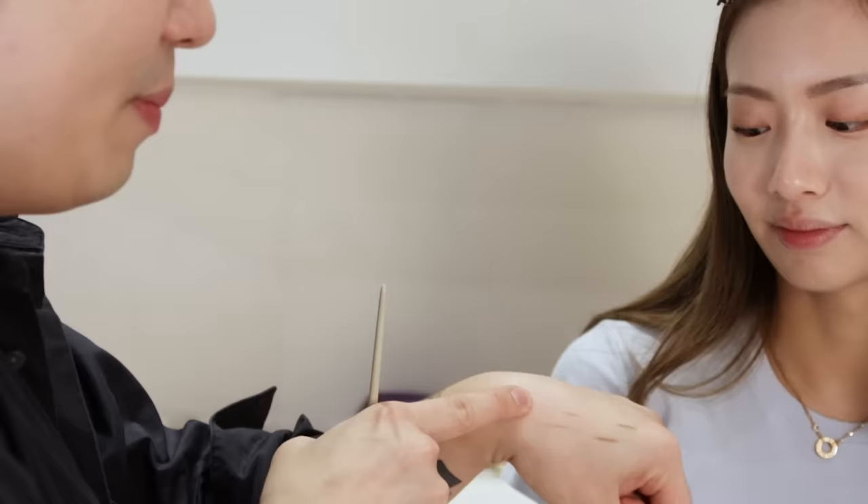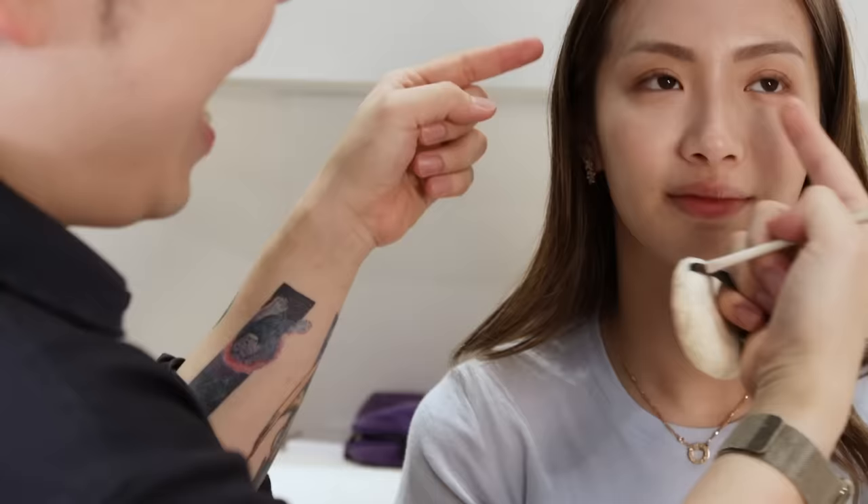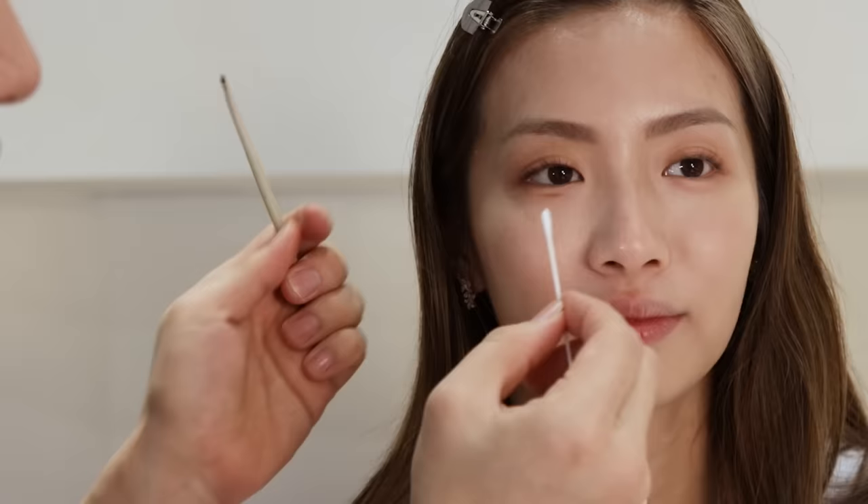When I start doing aegyo-sal, a lot of people ask: do I start from the end, the tip, or the centre? Since I already drew the highlight part, I can clearly see a thin aegyo-sal line where I need to place it. This is the first line you're getting — after that you just need this brush to blend it out. That is the first line of aegyo-sal style.